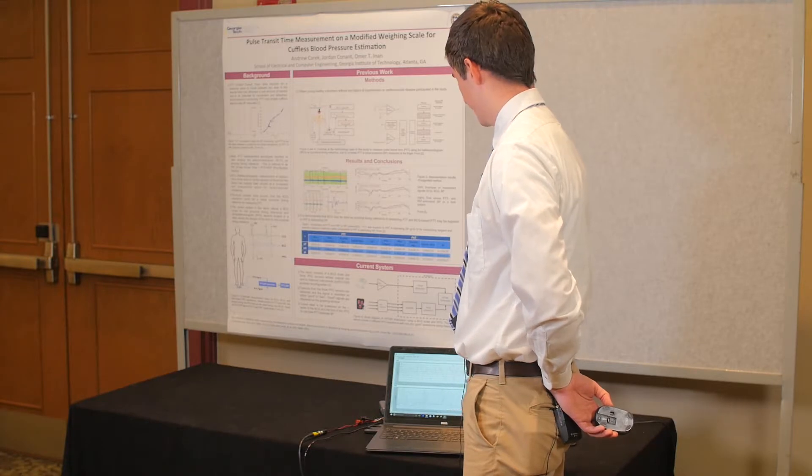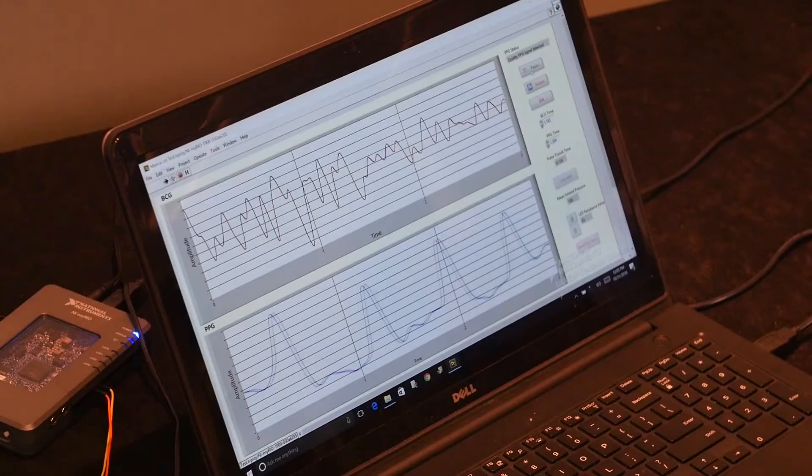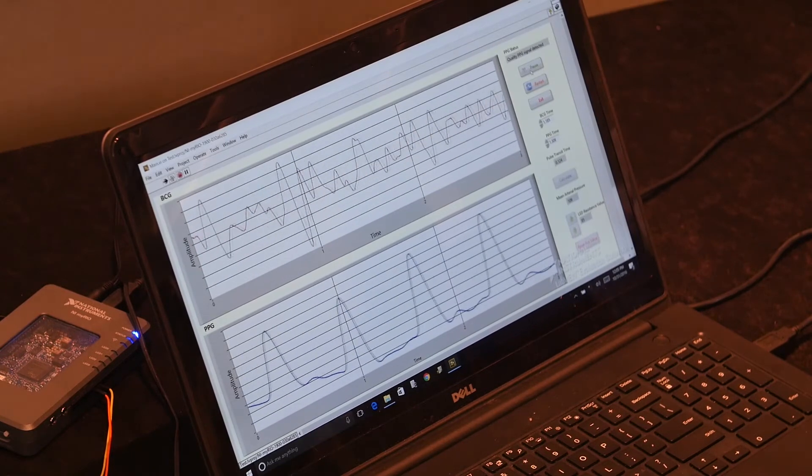Right now we have the system recording both the BCG and the PPG. The signal on the top represents the BCG, and the one on the bottom is the PPG.